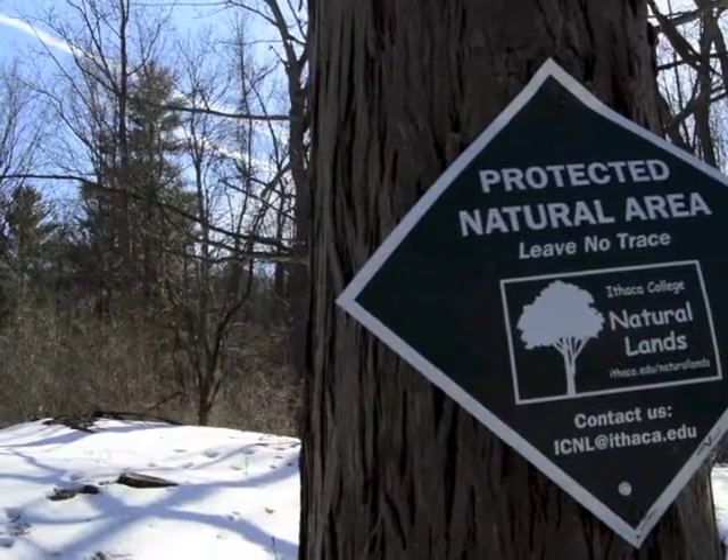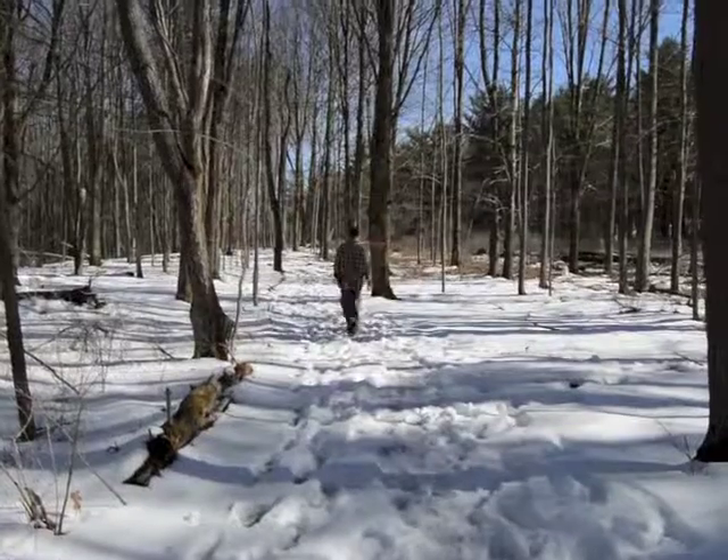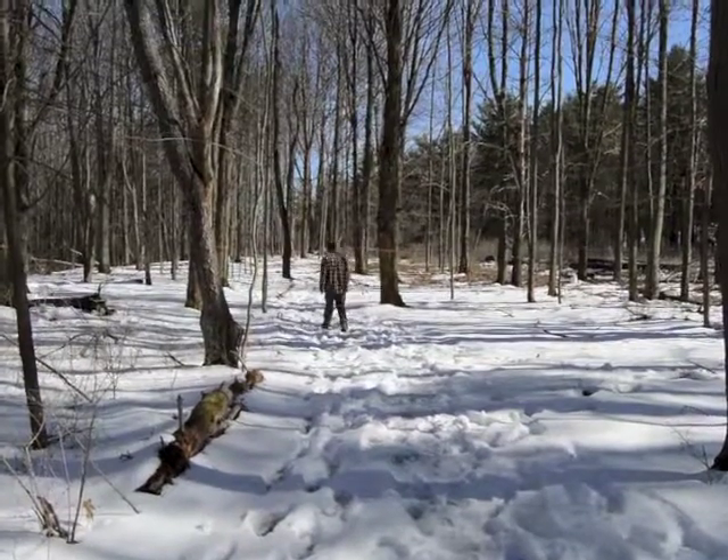This is a sugar bush. It's called a sugar bush because it's essentially a large concentration of sugar maple trees. Every season, right around the time when it's time to tap maple trees, we come out here.